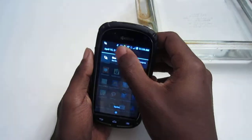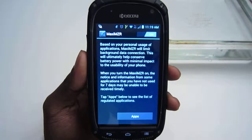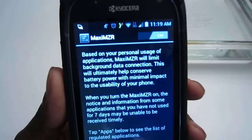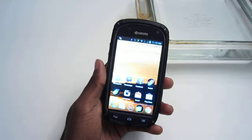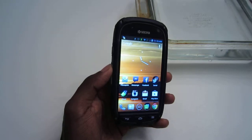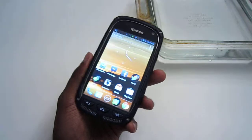There's another setting called Maximizer. Based on your personal usage of applications, it will limit background data connections, which will ultimately help conserve battery power with minimal impact to usability. I had that turned on, and honestly, I got through the day — medium to heavy usage — with no issues at all.